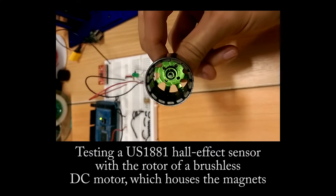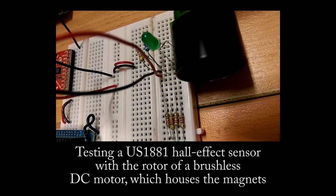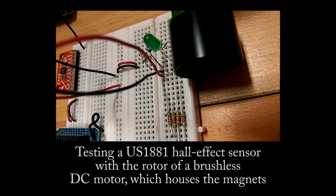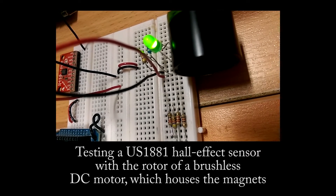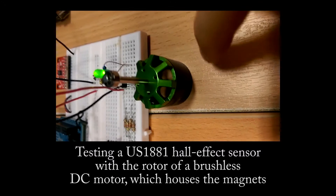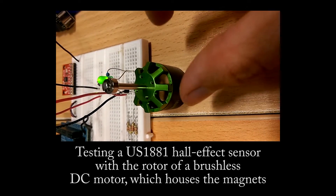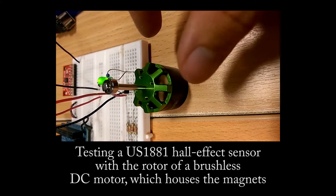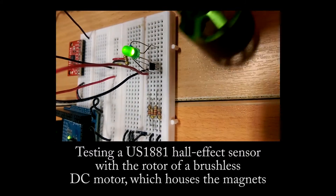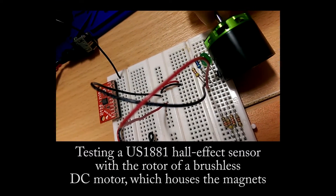This is a clip from the very beginning when I had just received some of the parts I needed for the motor controller prototype. I'm testing how the hall effect sensor works — as you can see, when I rotate the brushless DC motor's rotor in front of the sensor, it detects the polarity of the magnetic field going through it. It switches depending on which polarity it has going through, whether north or south.